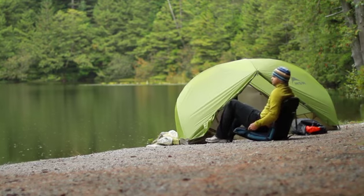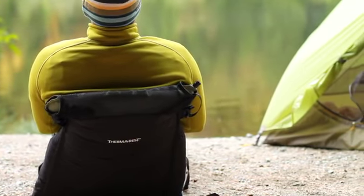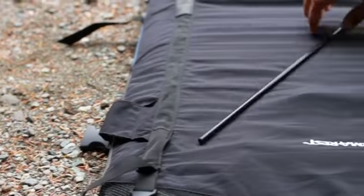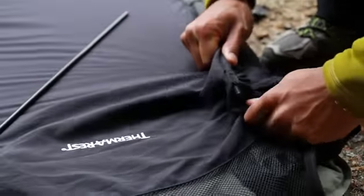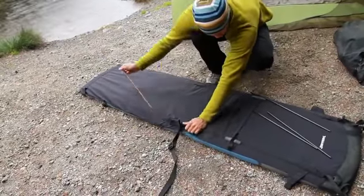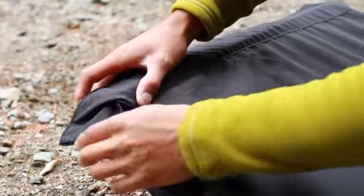When packing up the Trekker lounge, it is possible to keep the lounge fitted to your mattress and roll up the lounge with the mat still in it. To do this, first remove the stays from the lounge. There is an opening in the webbing sleeve that the stay can be removed via. These stays can be stowed in a pocket located at the foot of the lounge.